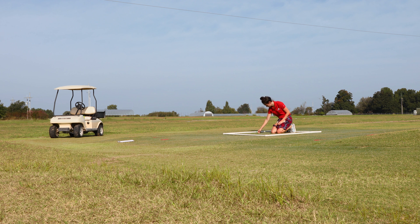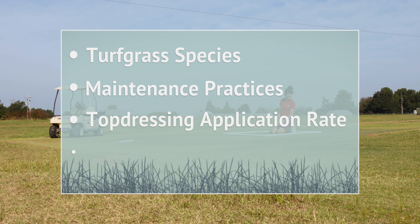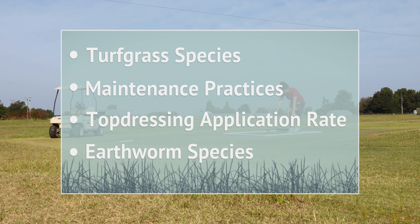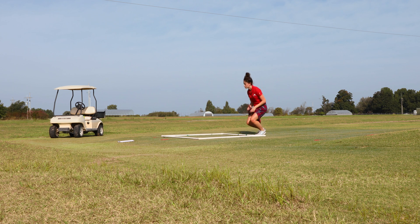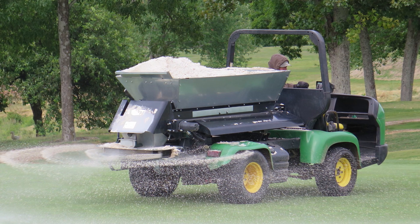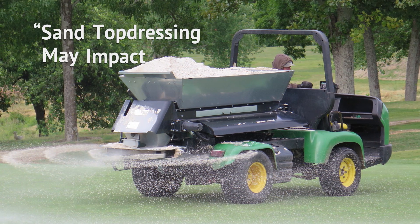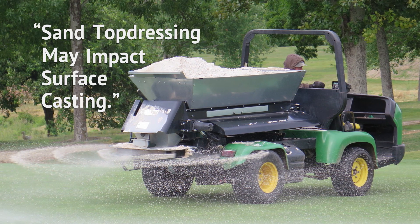Additional research on earthworm activity must be performed to better understand how variations in turfgrass species, maintenance practices, topdressing application rates, and earthworm species will affect casting activity. Hopefully future research can help nail down a specific recommendation. You're kind of limited in what you can do to control earthworms right now, so superintendents need to be patient as they figure out what is going to work. Golf course superintendents seeking to control excessive earthworm activity should be aware that sand topdressing may impact surface casting, but results from this study varied over time and may be further influenced by other factors.